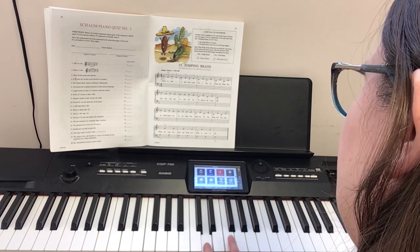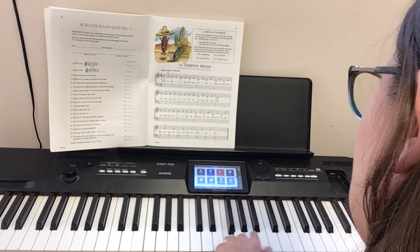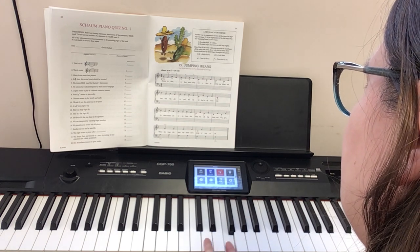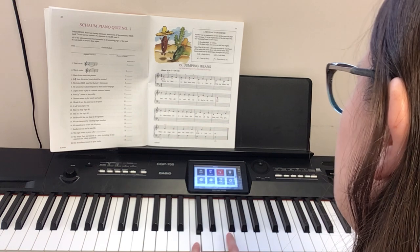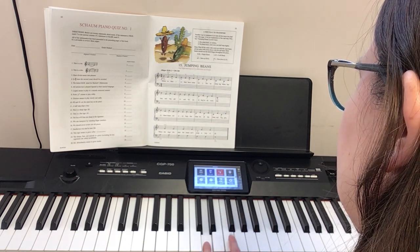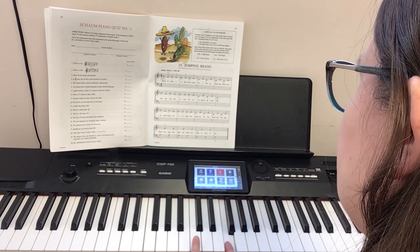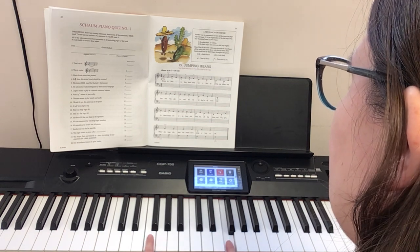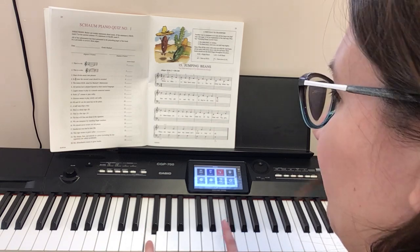D C, A G, D C — and hold it. A G, D C, down to bass clef: A G F, F F — and hold it.